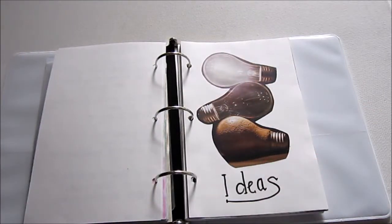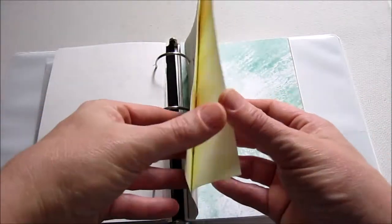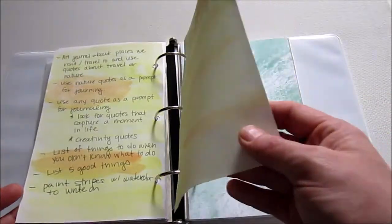When you're art journaling — or really doing anything creative — creativity kind of begets more creativity. So I often have ideas for other things, and I made a little section here for ideas so I can just continue to add that as needed too.